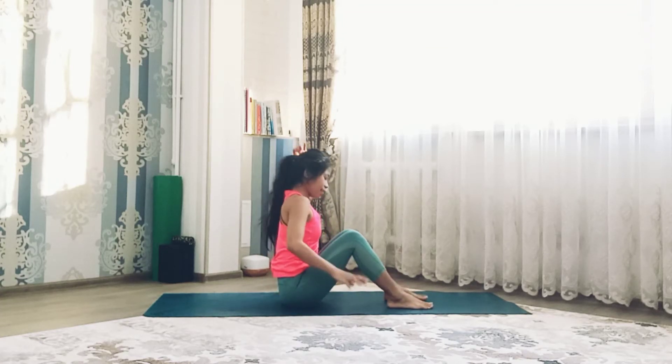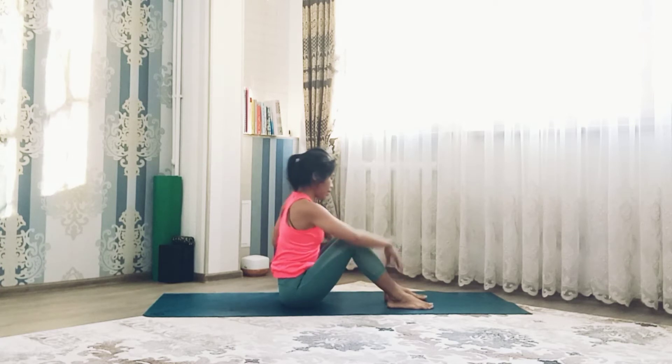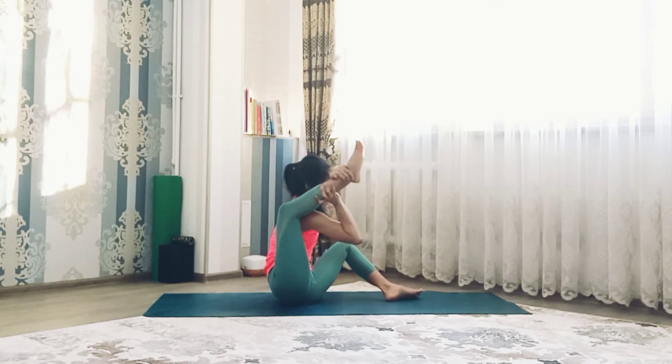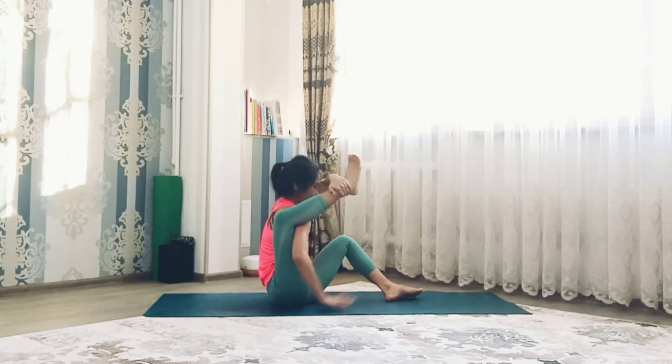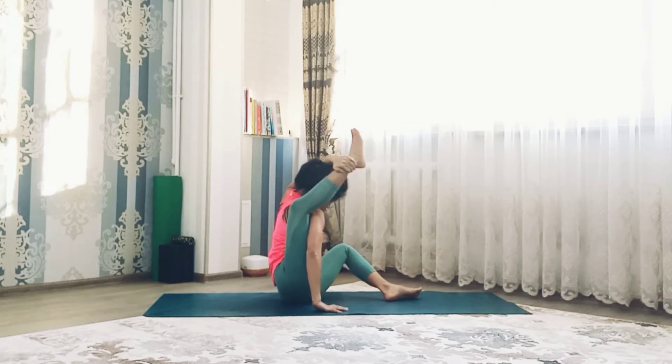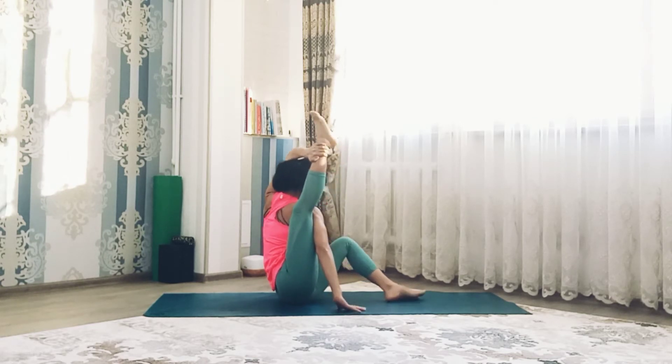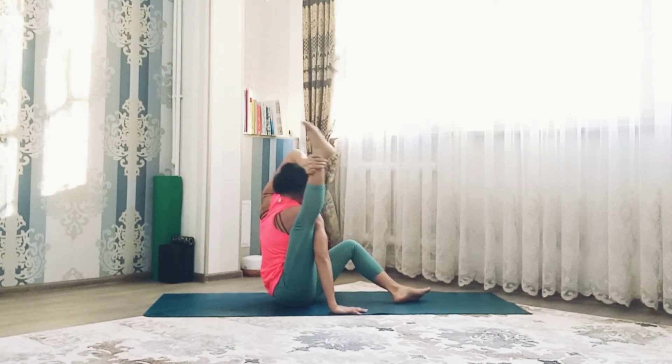Hi guys, welcome back to my channel. In this video let's practice compass pose. Lift right leg up just like you want to do compass, keep right leg straight. Place your left hand on the floor.